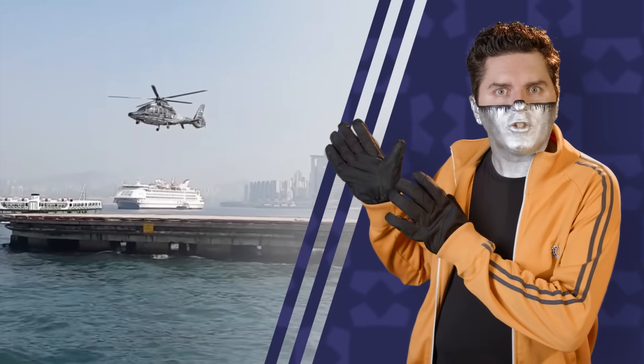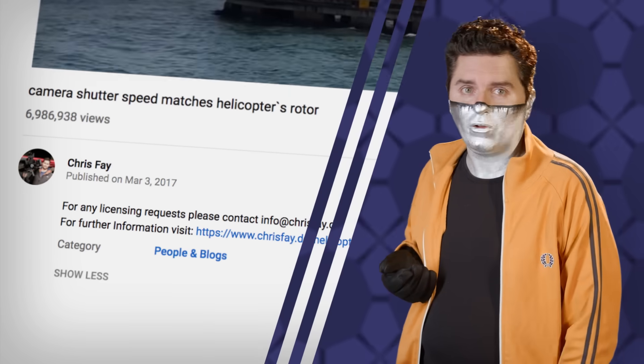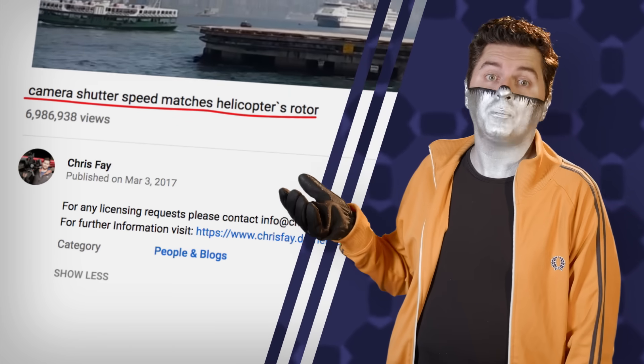Some videos get sent to me over and over, even though they come pre-debunked. Like this one. As a helicopter takes off, its rotor appears to barely move. How? Well, it's explained right in the title: camera shutter speed matches helicopter's rotor.